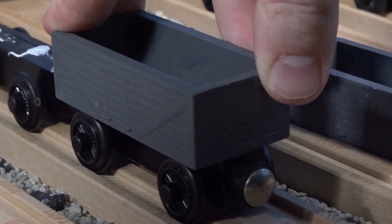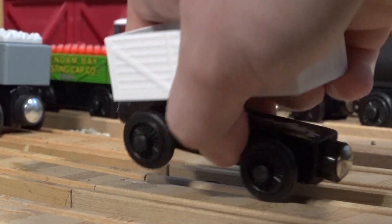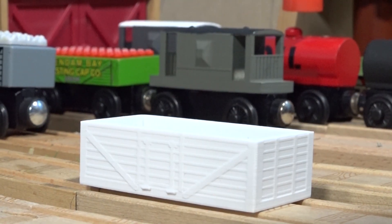Just unscrew the top, tape or glue down the truck, and there you go. But remember, you only get the truck piece, not the chassis. Go check out my eBay page if you want to get one of these, or other items.